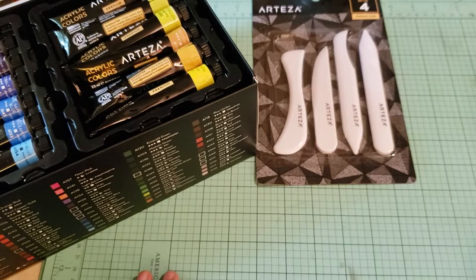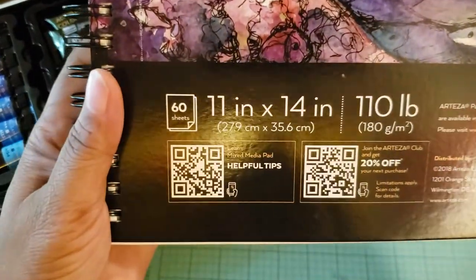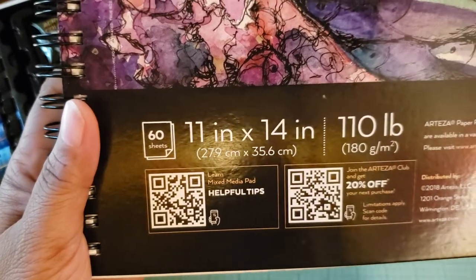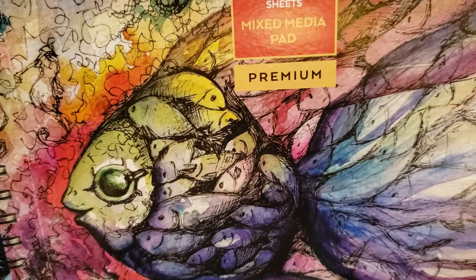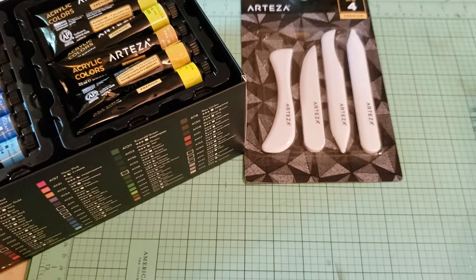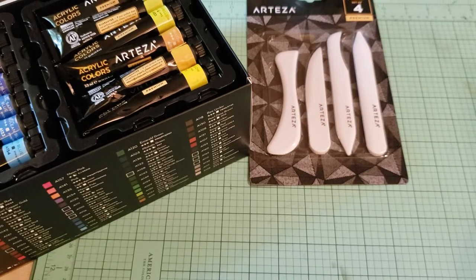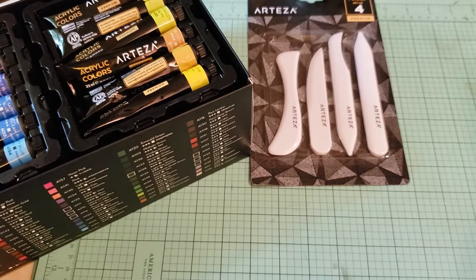I also got a two-pack set of mixed-media paper. It's 11 by 14, 110-pound weight, and you get 60 sheets. It's really nice, guys — not only is it good for wet or dry media, you can also use it for a card base. If you're a card maker, you can use your bone folder to fold it and make your card base, and it's great for all types of projects. And since I have two pads, that gives me 120 sheets of 110-pound weight paper that's 11 by 14 — that's a lot of paper.